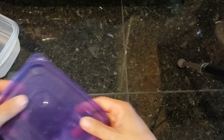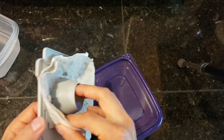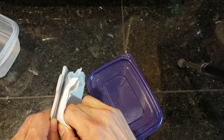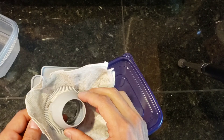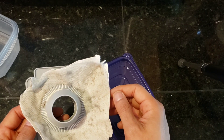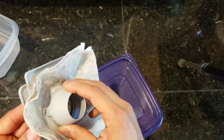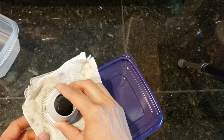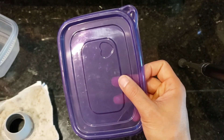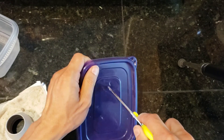Why did I choose Tupperware? Well, it's durable, it will last a long time, and the lid is very easy to remove when you need to empty out the bin. Next, you want to remove the rest of the material — Kevlar, cloth, I actually don't know what type of material this bag is made out of, probably recycled paper. Just remove it from the plastic housing.